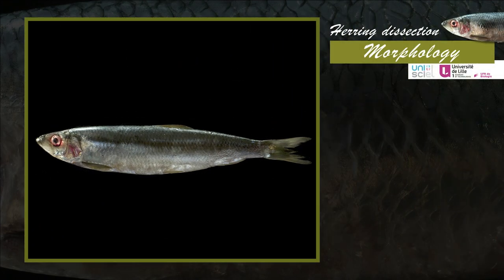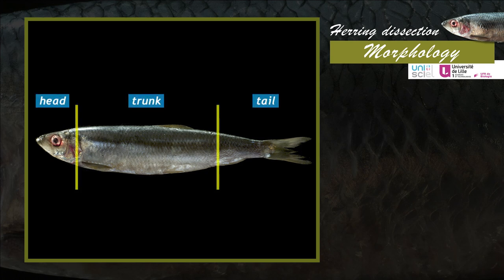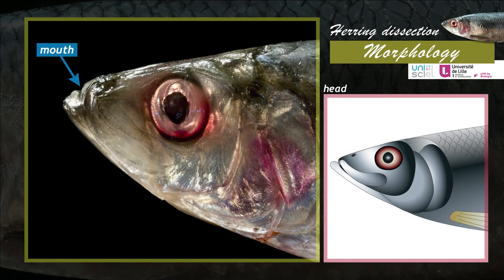The herring, Clupea harengus, is a teleost from the Clupeiformes order. The herring's body is divided into three parts: head, trunk and tail. The head bears the mouth and the paired sensory organs, the nostrils and the eyes.